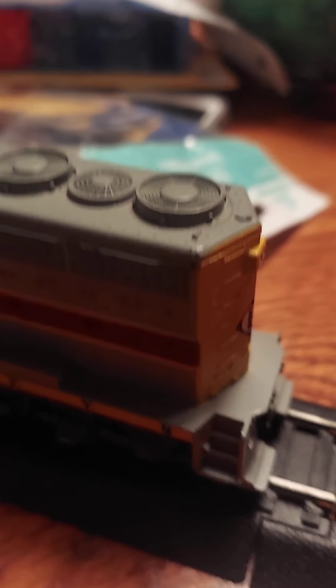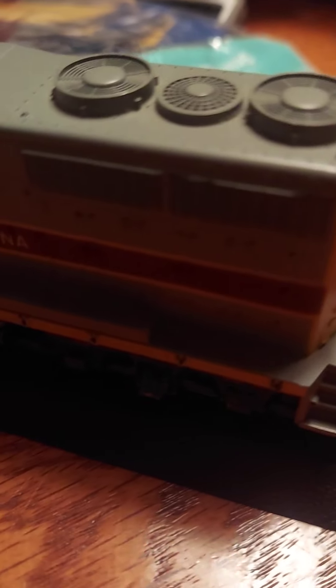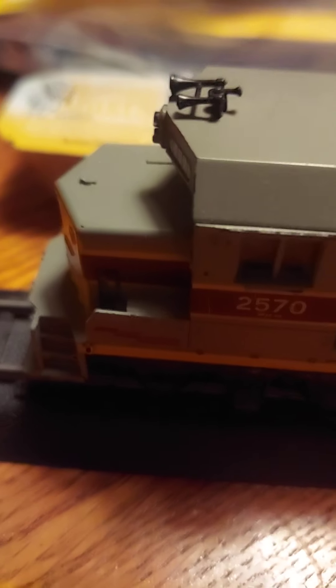First up, I have my Erie Lackawanna GP40. Got some nice detail on it — Erie Lackawanna on the side, number 2570. Radio equipped, and got that nice horn there. We're just going to look at the looks of some of these locomotives.